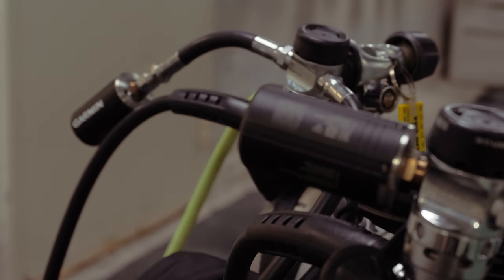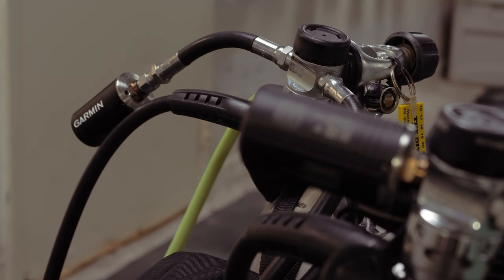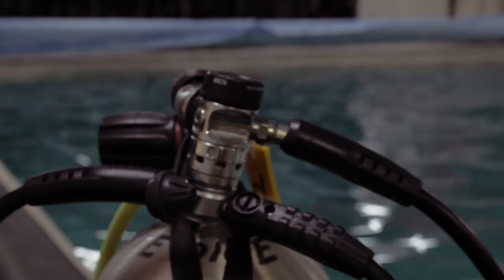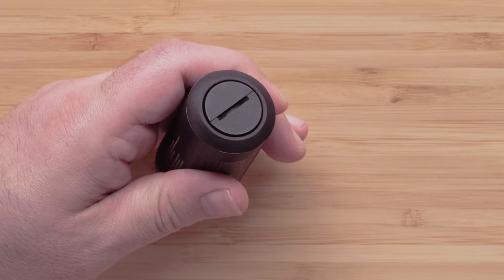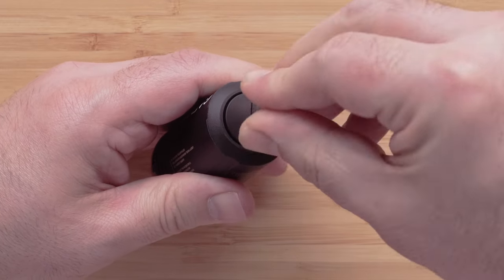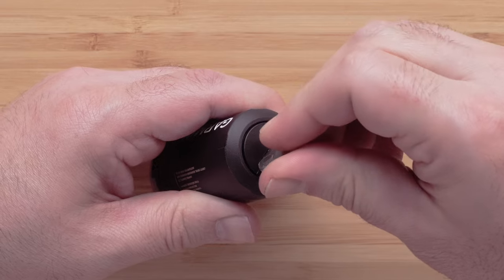Now that your watch is updated, we will update your Descent T2 transmitter from your watch. First we need to pressurize your Descent T2. If you are unable to, temporarily wake it from low power mode by opening the battery cap, waiting 30 seconds, then close the battery cap.